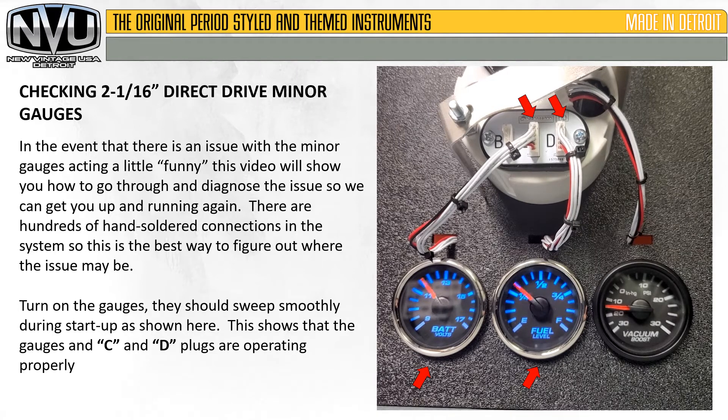In the event that there is an issue with the minor gauges acting a little funny, this video will show you how to go through and diagnose the issue so we can get you up and running again. There are hundreds of hand-soldered connections in the system, so this is the best way to figure out where the issue may be. Turn on the gauges — they should sweep smoothly during startup as shown here. This shows that the gauges and the C and D plugs are operating properly.